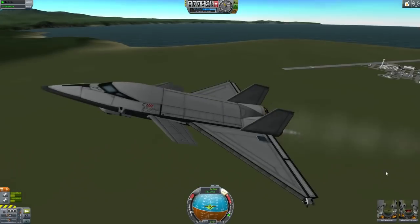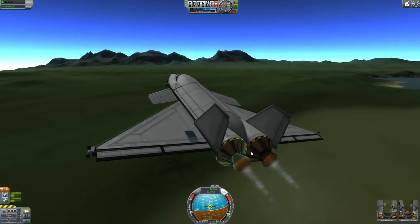Hello, it's Scott Manley here and today I'm going to be looking at space planes.